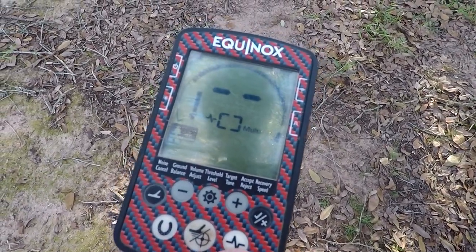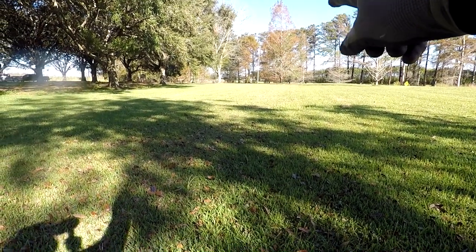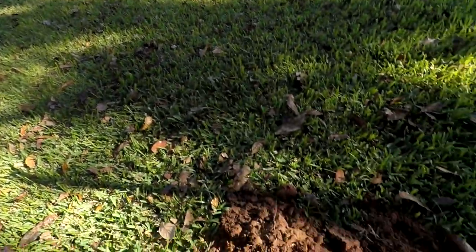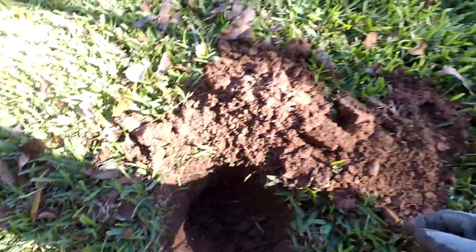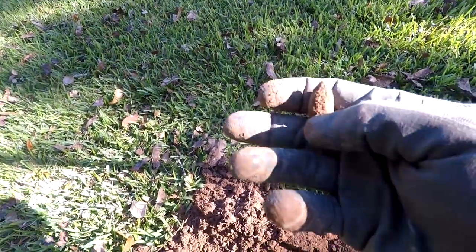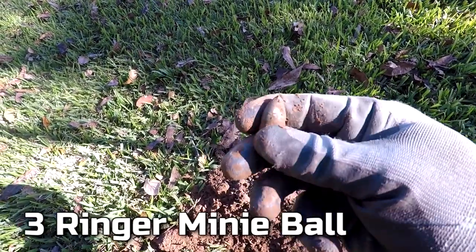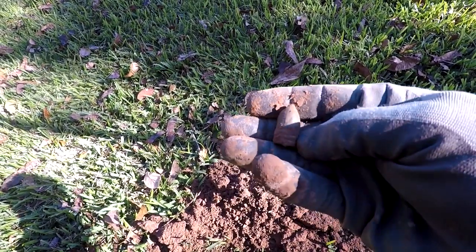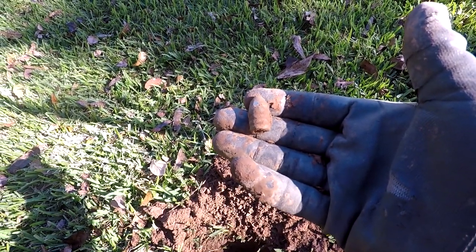Came over here working this area — a couple of seated dimes, a seated half dime, and Indian heads have been found out here. Just listening deep, got a signal about eight inches deep and popped it out. It's going to be a nice drop three-ringer. I'll take that any day. I love these relics — drop three-ringer! There's stuff in here, let's keep going.